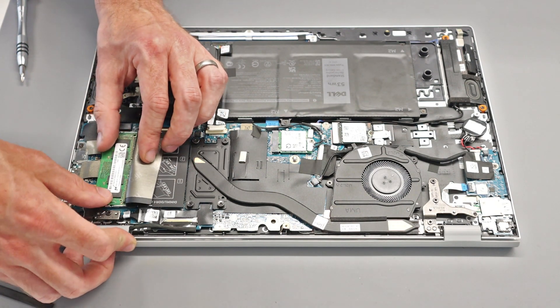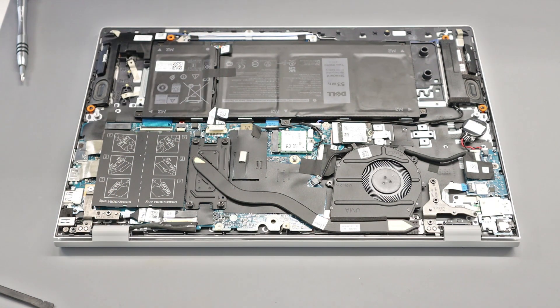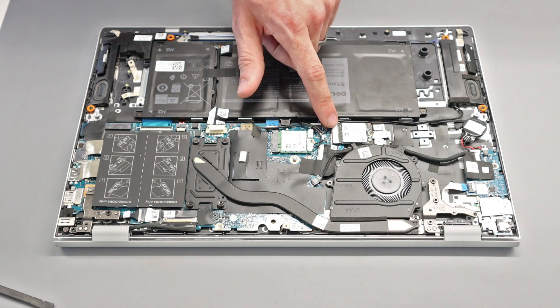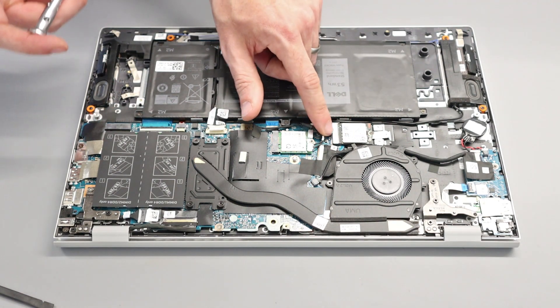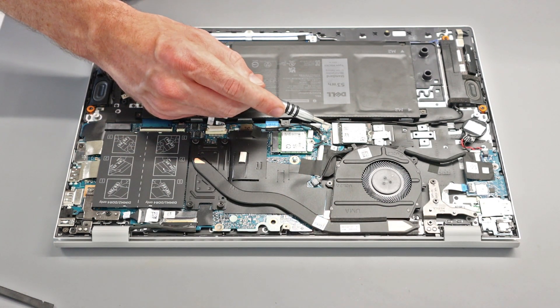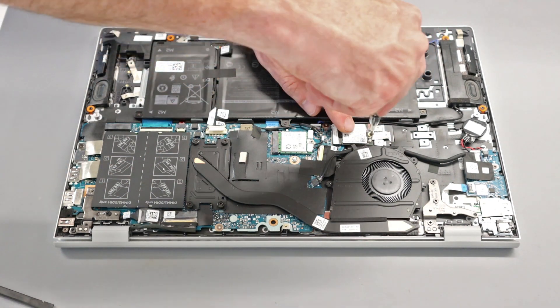The SSD is located here at M.2 slot 1, and then we have a second SSD slot. Looking first at slot 1, which is marked as PCIe x4 only — the sticker specifically states no Optane, SATA, or PCIe x2 devices may be used in it.